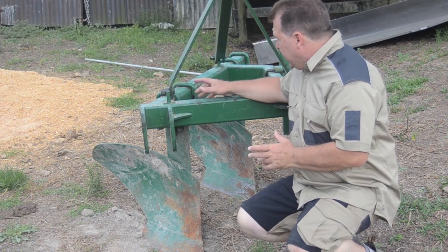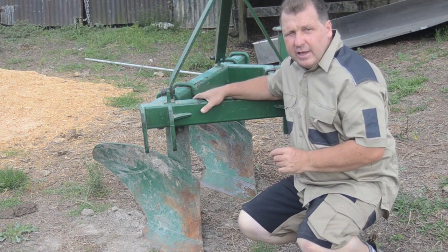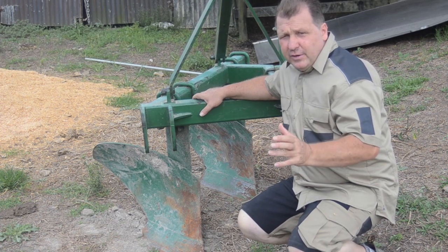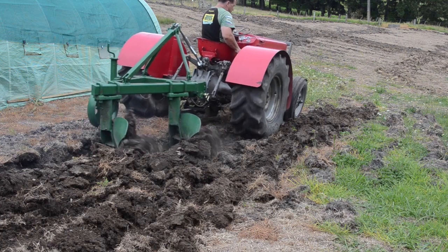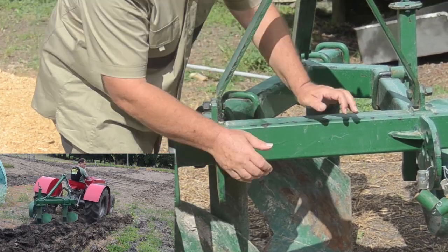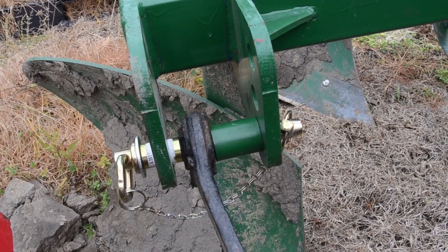This is our two-blade plow. You can take one of these blades off and run it with one blade only — in situations where maybe you've got a light tractor or the dirt's really heavy and you find it going a bit hard. You can drop to one blade, but most situations you should be able to handle two no worries. Being heavy duty, it's set up for category two, but it comes with bushes so you can easily slip a category one tractor into it.